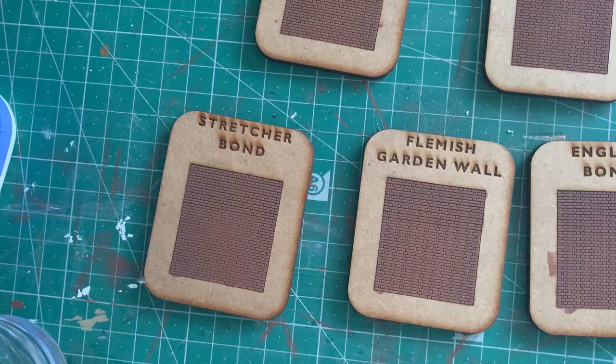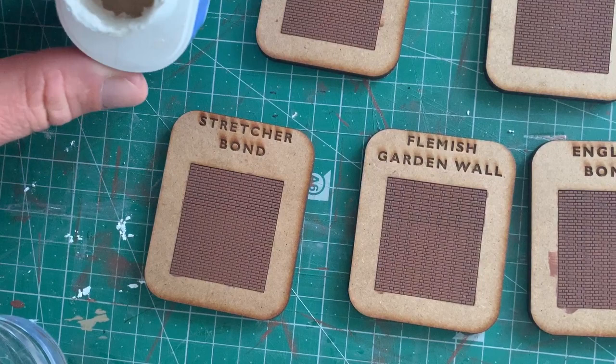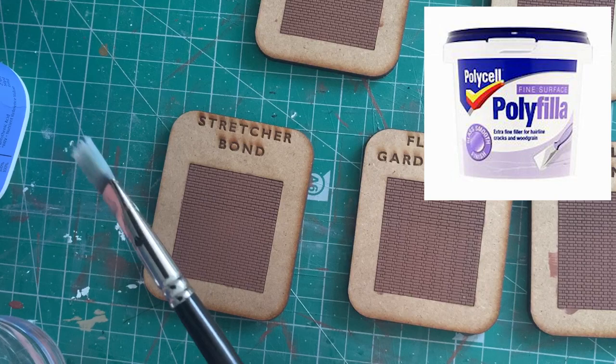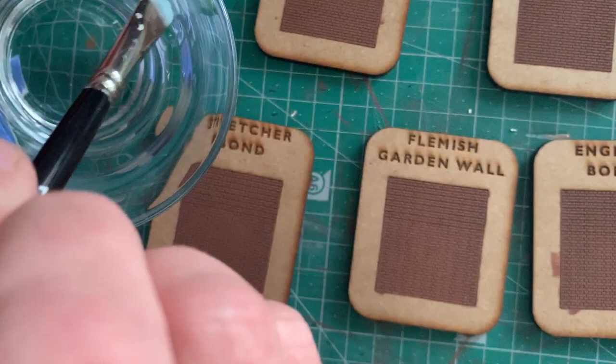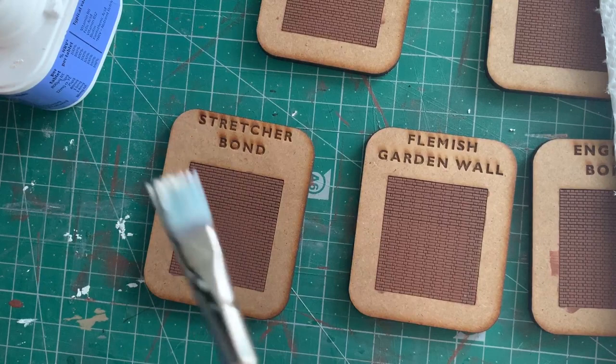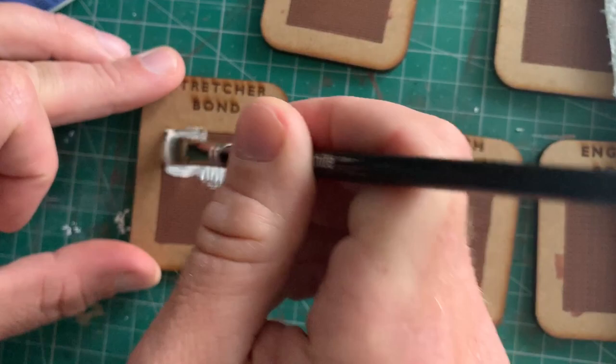There's no real rocket science to this part. I'm just using some filler which I've decanted into a little tub — I'll put a description of the filler on the screen. I've got a flat paintbrush, not a particularly good one but it works well, and I've got a little bit of water. The water's quite useful just to wet the brush — I don't mean soaking wet, but just damp. Just dry it slightly on a bit of towel, get some filler, and this really isn't rocket science. It's just a case of brushing it into the part so it fills all of the cracks.